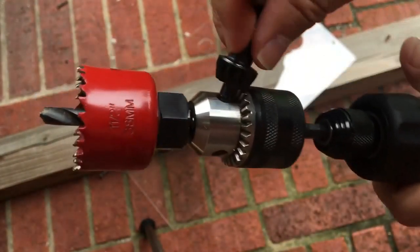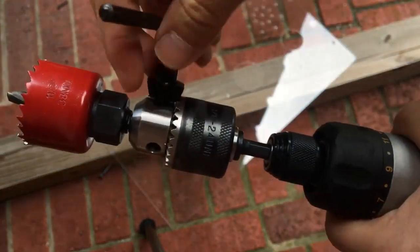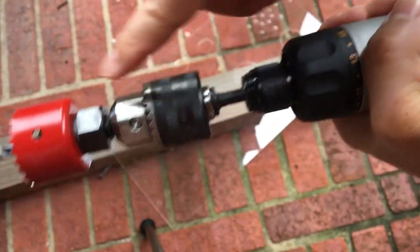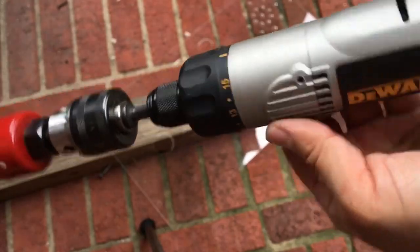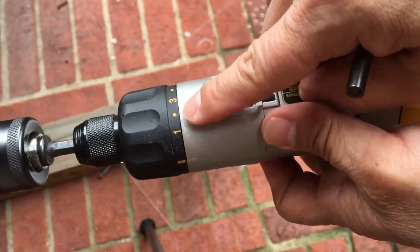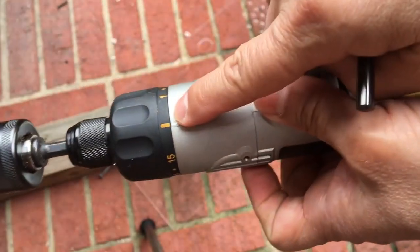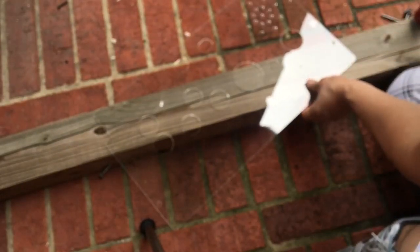I believe I got this one from Amazon.com, and I'll look for it and put the link in the description. So it kind of ties it up together. You want something that has enough power to be able to drill. This one does support drilling. When I put the cabinet together, I use this so it won't crack any plastic. And when I drill, I use the drill bit speed.